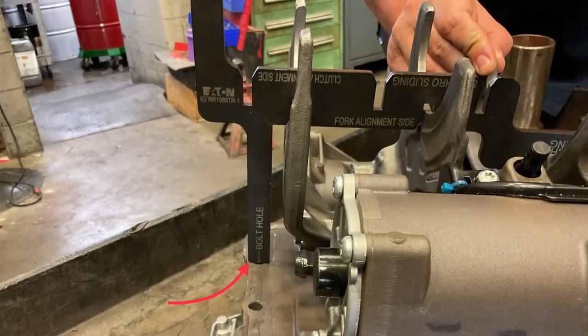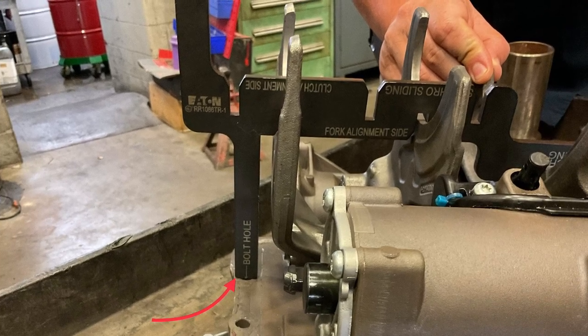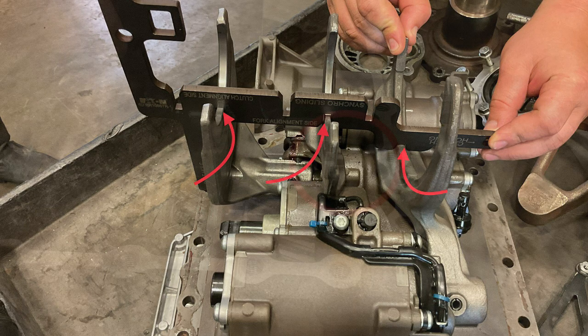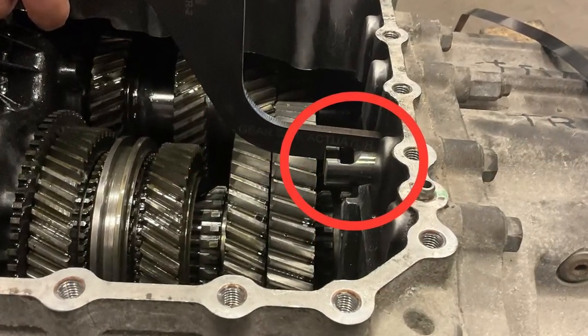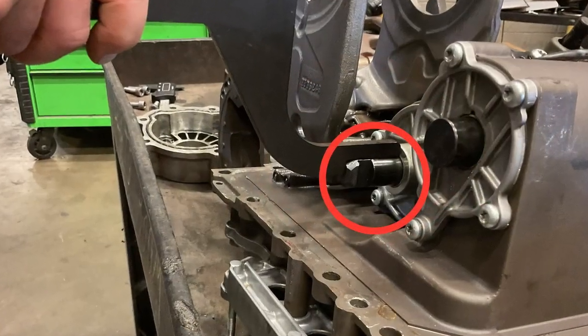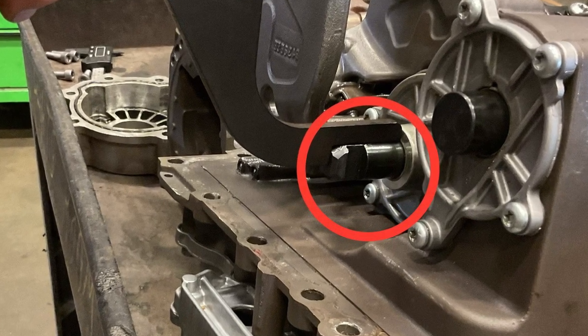Using the same MTM alignment tool from the previous steps, install it on the MTM with the end that says 'bolt hole' into the bolt hole. The MTM shift forks should sit in the grooves when they are all lined up properly. Using the neutral gauge fork, check that rail E is in the correct position. There are two notches: one says 'gear side actuator' and one says 'fork side actuator.' Gear side is for the transmission and fork side is for the MTM.